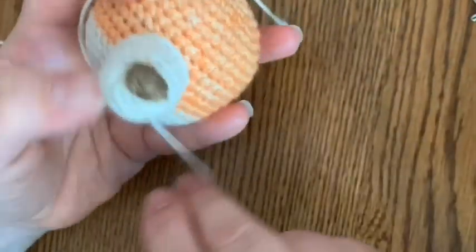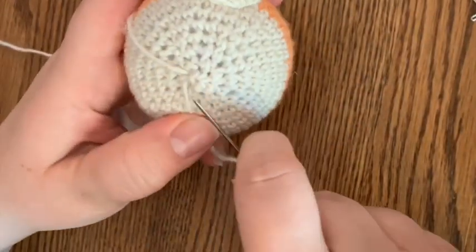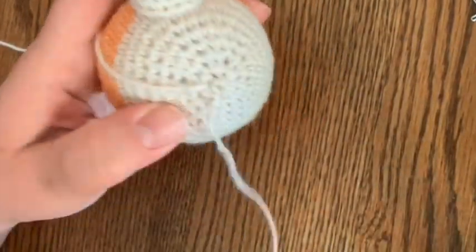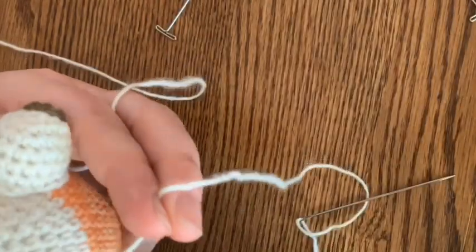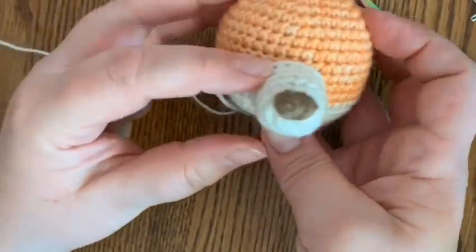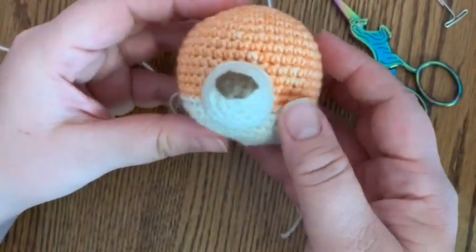Nothing's coming undone here. You're going to hide your ends, and because this is getting sewn to the end of the rattle, I'm going to pull mine through the bottom and knot it off - that way we know it's not going to come undone. I'll create a little knot and hide my ends in the head. And there we go - a perfectly sewn on little snout. I hope that this helped you, and I can't wait to see your makes. Happy crocheting, friends!